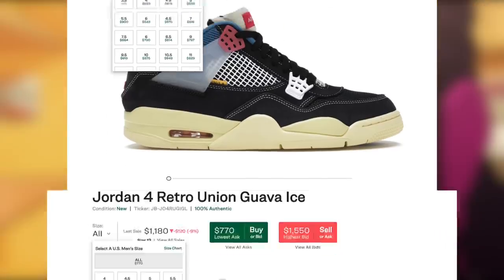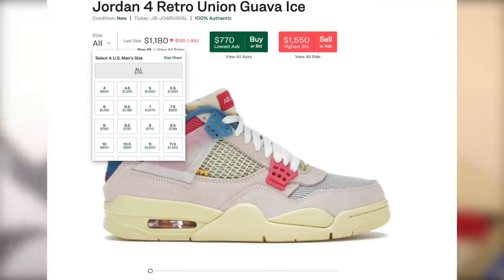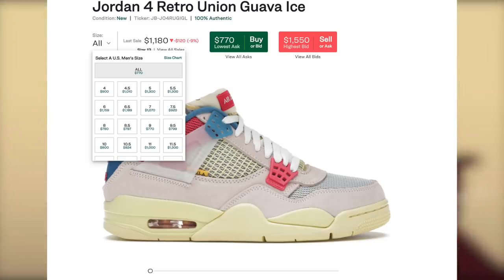Do not expect these to outperform the last Jordan 4 Unions — these will sell for a decent amount, less unfortunately. Regardless, they are obviously a full throttle in all sizes in both colorways.